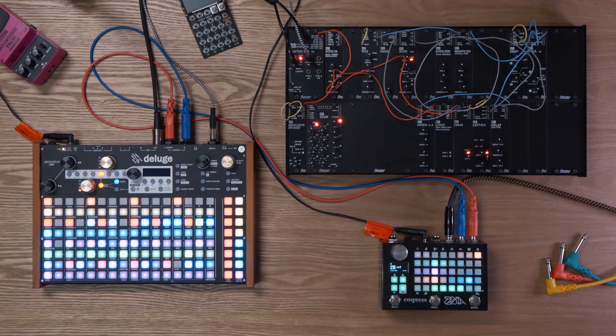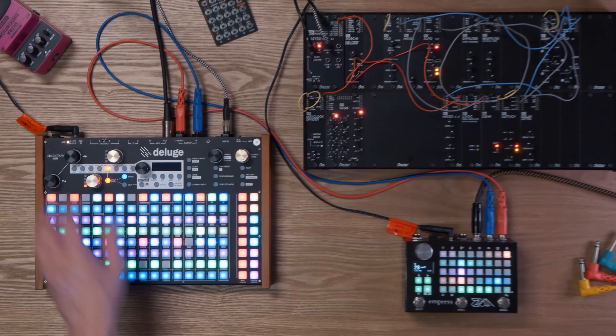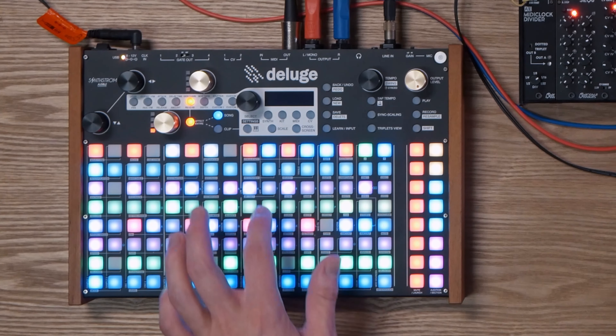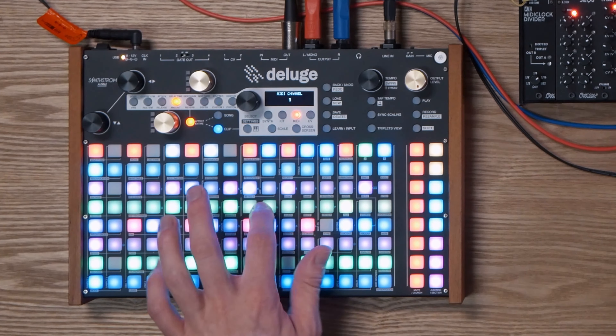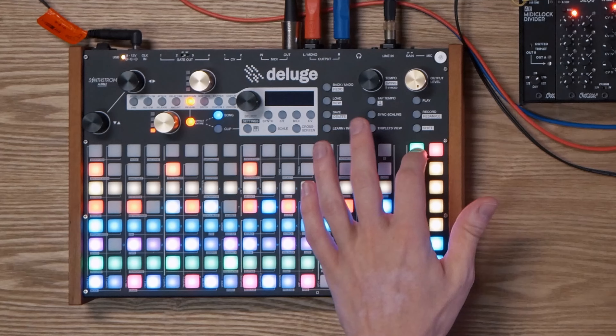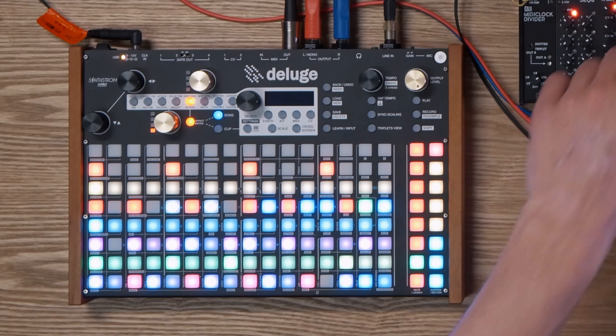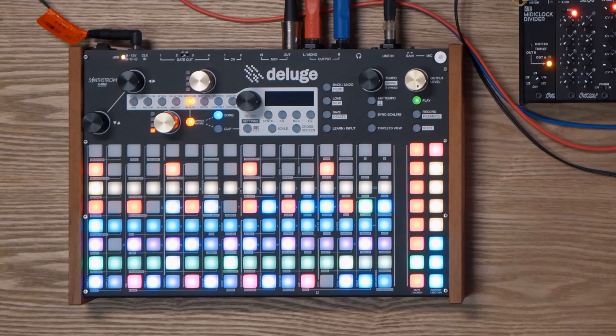I'm just going to go ahead and mute some of the tracks here. Basically, what I want to point out is I have these two green tracks — these are MIDI tracks and they're sending MIDI to the AE Modular over here. If we activate one of these, we have a blank audio track left at the top. This can be activated or not — it doesn't really matter because it's monitoring the incoming audio. The audio is coming out of here and running into the line-in on the Deluge.